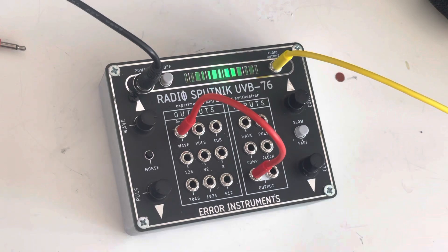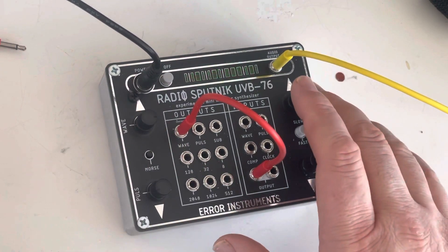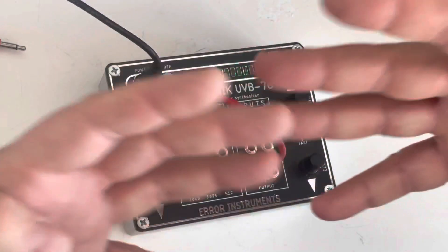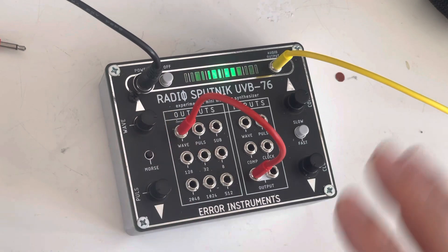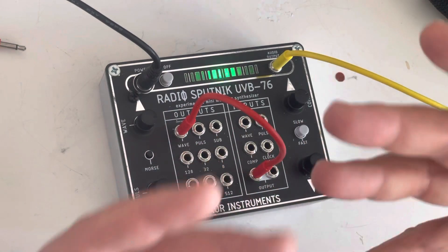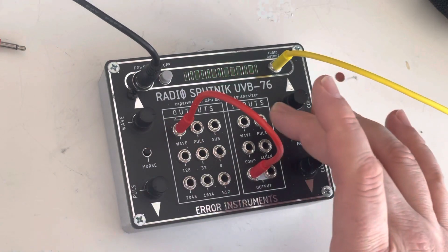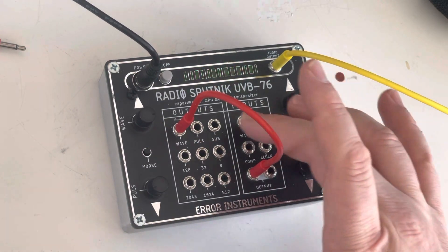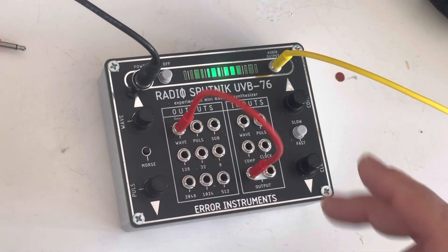In this setup, the wave and the comp are together communicating — if you change here, something changes there; if you change here, something syncs. So you have two potentiometers to put control voltage on: the wave and the comp. You can also add something from the clock divider.